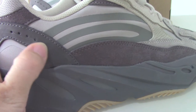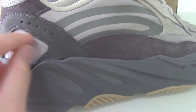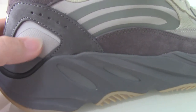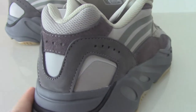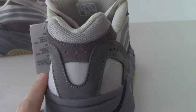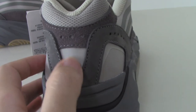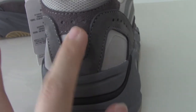This layer is also 3M material and the various materials look really good. The back side shape looks very good, and the red dots inside are 3M material as well. This part on the back is 3M as well.